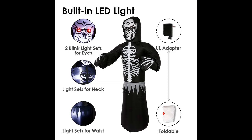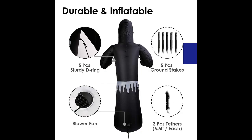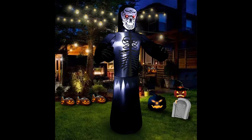Comes with ropes, ground stakes, and built-in sandbags which ensure more stable standing for outdoor use. The 6ft Inflatable Halloween Ghost has red LED blink lights which is more real-like and scary, lighting up an attractive Halloween night.